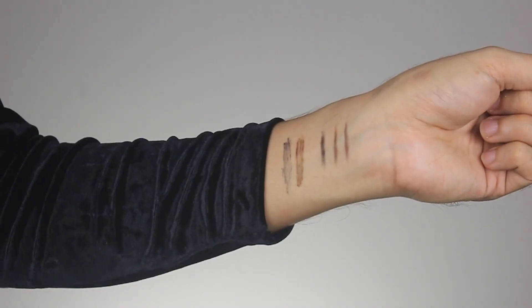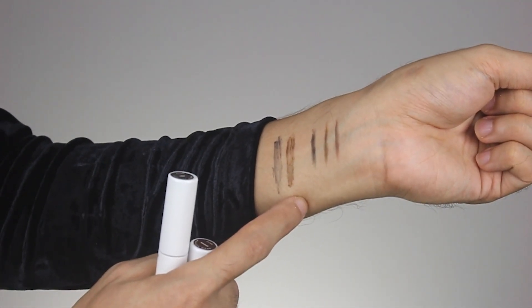Here's the clear shade. These two are the brown and ash brow refiner shades — let me swatch them. Brown on my arm, and here's ash. So those are the brow refiner shades. Now let's set my brows — I really want them bushy, lifted, and powerful — so I'll use the clear shade to achieve that bushy brow look.